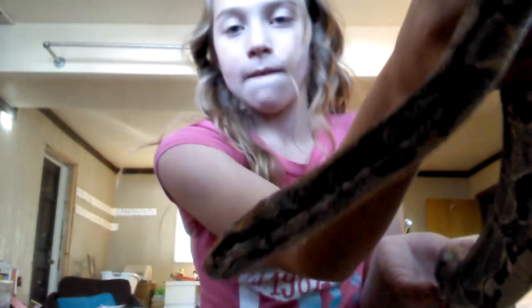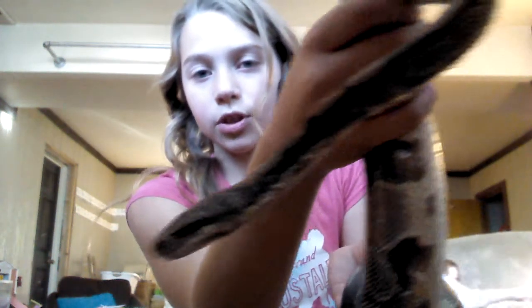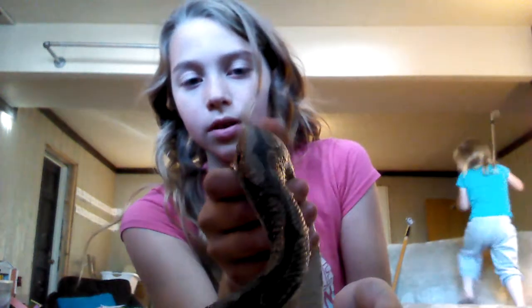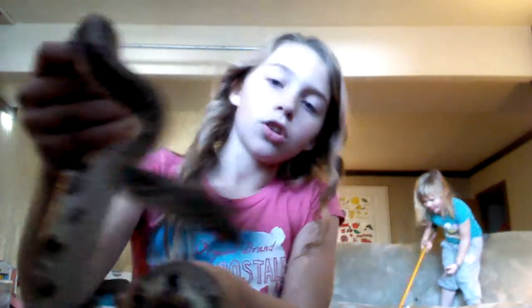Hey Youtubers, I'm just going to show you basic handling for your ball python. This is my full grown male ball python who's currently shedding. You want to be gentle with them when they're shedding because their scales can be kind of delicate. I'm going to show you how to handle them and a few tips.